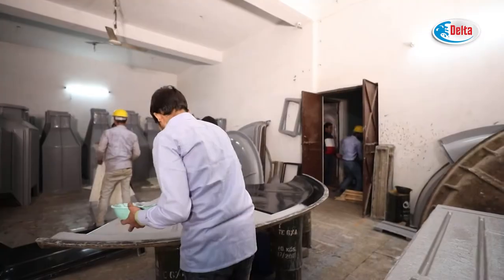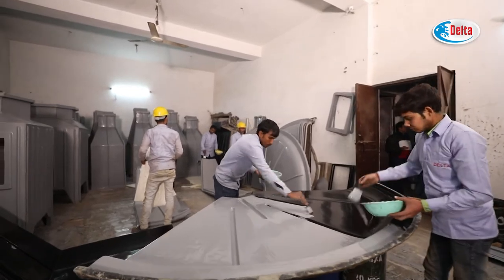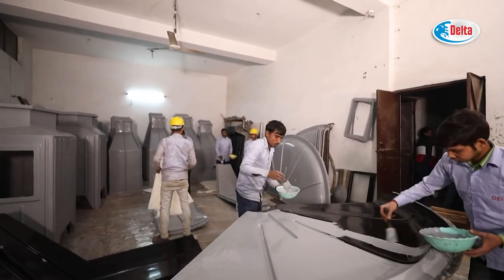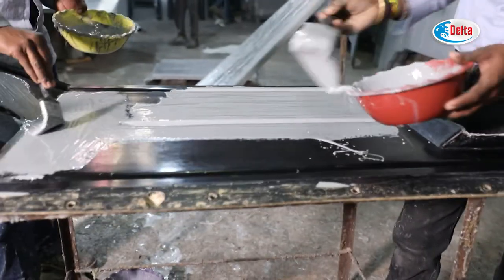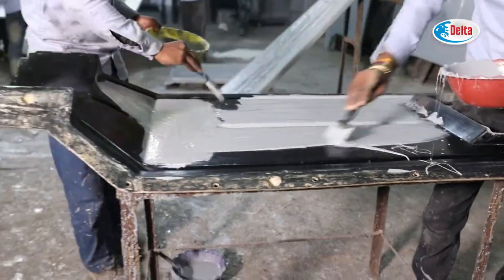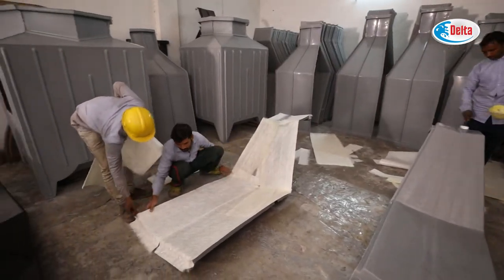Gel Coat is applied to a smooth mold with a release agent. Gel Coat is a high-quality finish designed to provide great aesthetics as well as UV protection to an FRP composite. Chopped fiberglass strands are spread over the gel coat layer.